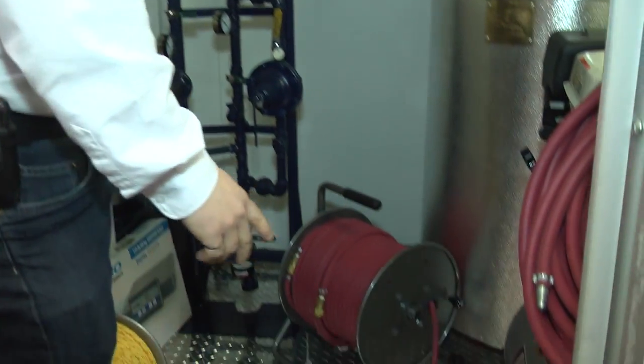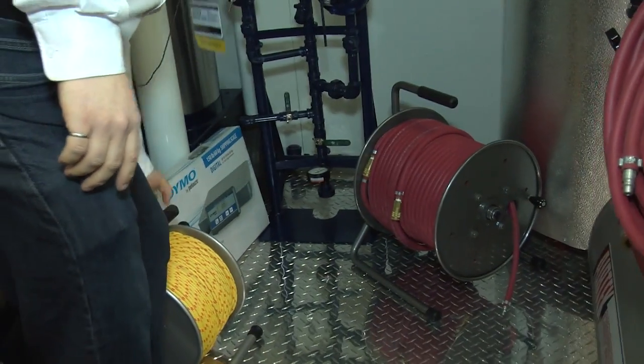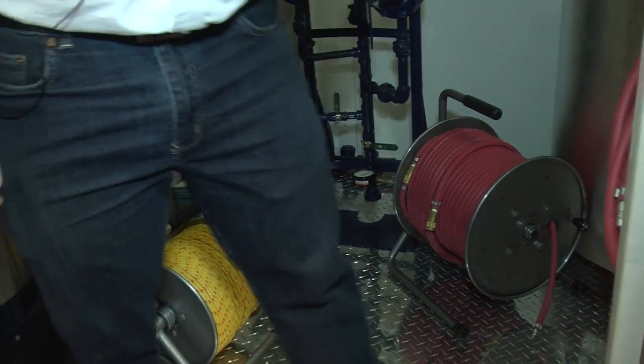All the hoses are supplied. There's some rope here to string lines, and you've got a scale there — a shipping scale to weigh the resin to make sure that every time you've got the right amount.